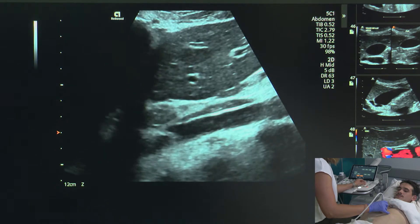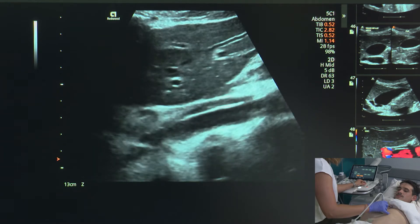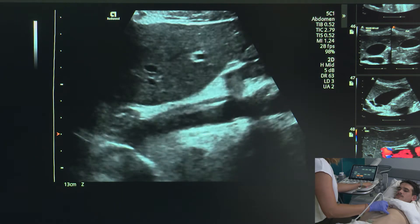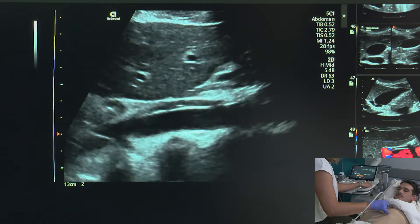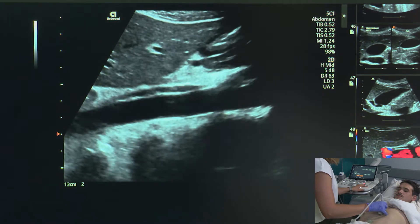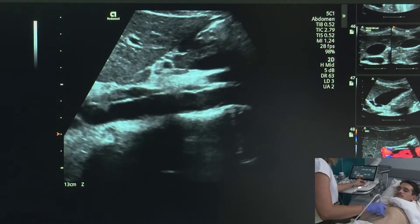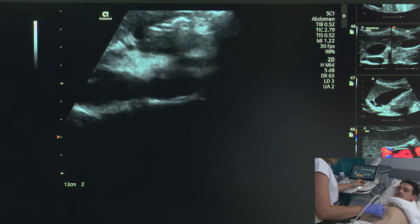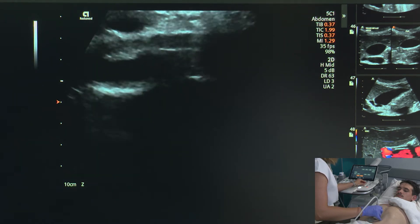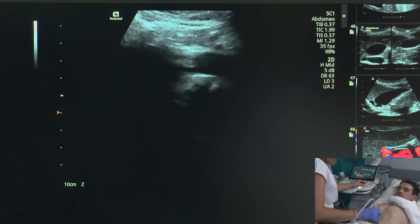We adjust our image by adjusting our depth, zoom, and moving our focus so it's posterior to the aorta. We want to make sure that our time gain compensation is set appropriately so that we don't have too much reverb within the aorta. As we scan, we want to do these mini sweeps through the aorta to make sure that there's nothing hanging off those sides of the walls as we make our way down. You just kind of have to sit through some bowel gas as we make our way through the midline.